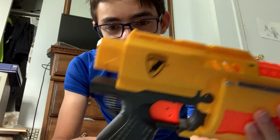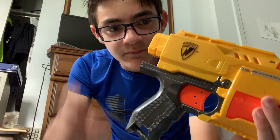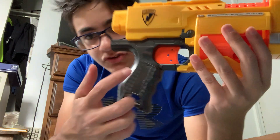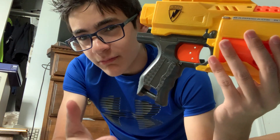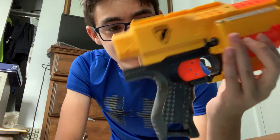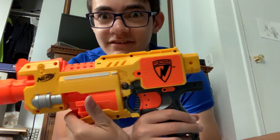Moving to the back, there's a stock attachment point, so you can put on stocks — which is funny because you can't put a barrel on. It doesn't have the old-style stock bar like the Recon; it has a normal stock attachment point. Down to the grip — the grip is very nice. Since there's only one trigger and no rev trigger, it's just the trigger and the trigger only. On the other side there is a rev switch, which is pretty weird.